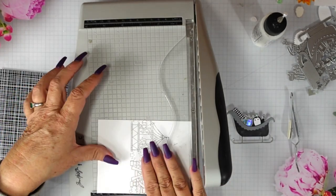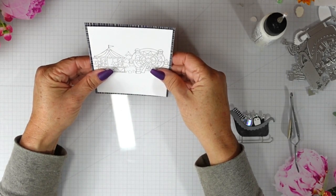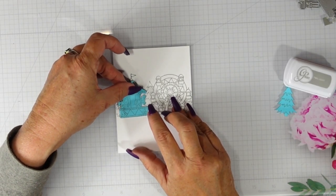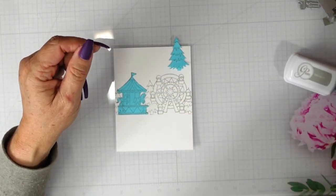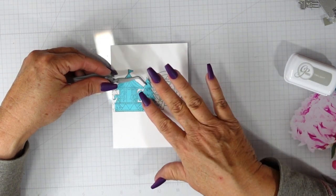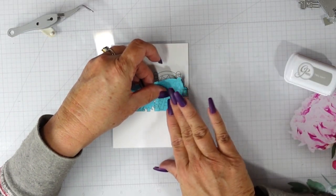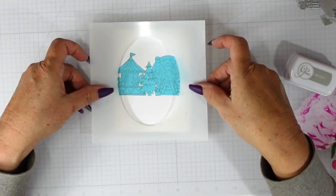I didn't want to cut any more because I really wanted those Christmas trees to show on the left and right side. You could have put the carousel and the Ferris wheel a little bit closer together and been able to trim this down a little bit more. But I like the way it turned out having just that little bit of reveal of the patterned paper below. I cut a center mask for that Christmas tree as well, really quick and easy to do using that post-it note paper.